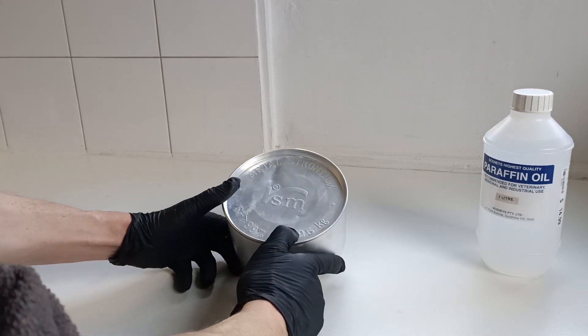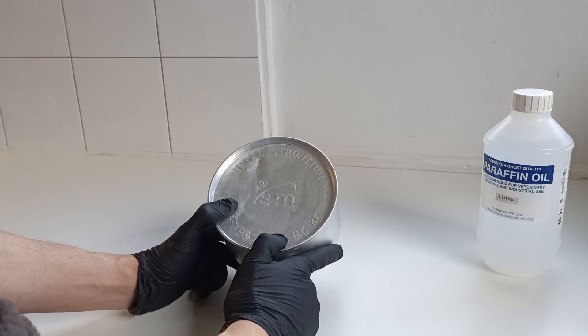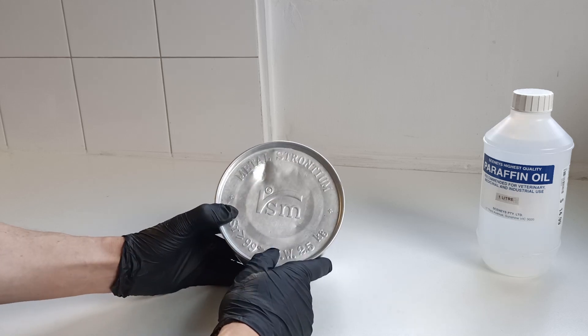Hello folks, Toby here. Welcome to another Billing Metals video. Today we're playing with Strontium metal.